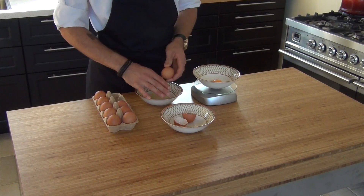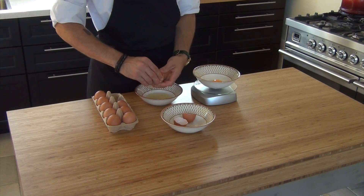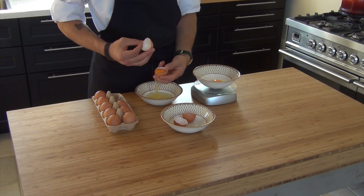Hi and welcome to Shields Cooking Global. Today we're going to make a really great dish. Start by separating approximately 10 eggs for 200 grams of egg yolk.